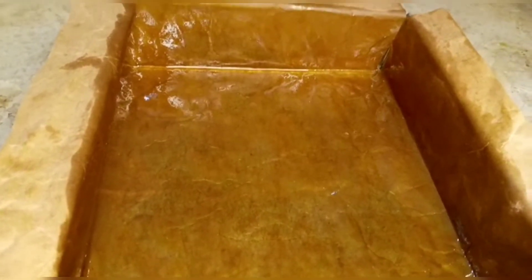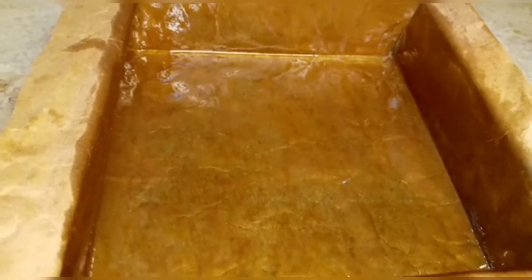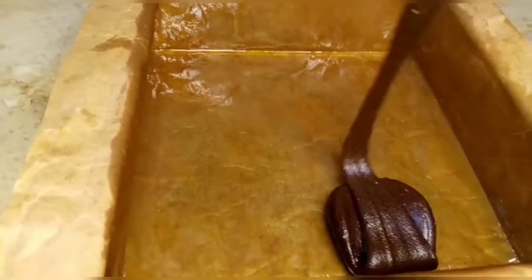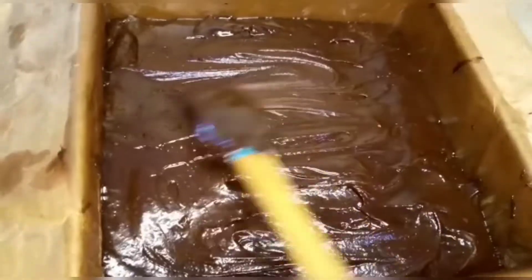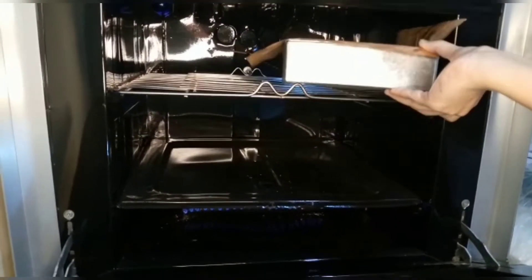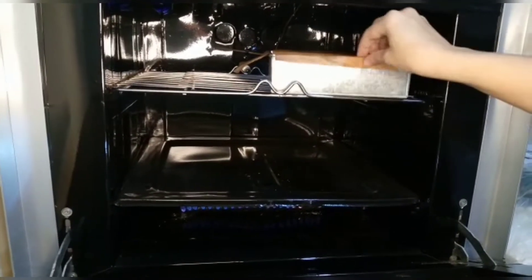I used a small pan here. First grease it, then line it with butter paper, then add a bit more oil or butter on top. Put it in the oven at 180 degrees centigrade for 22 to 25 minutes.